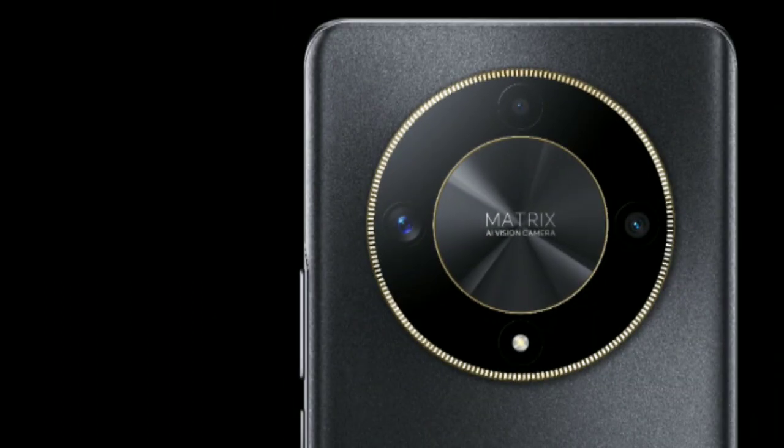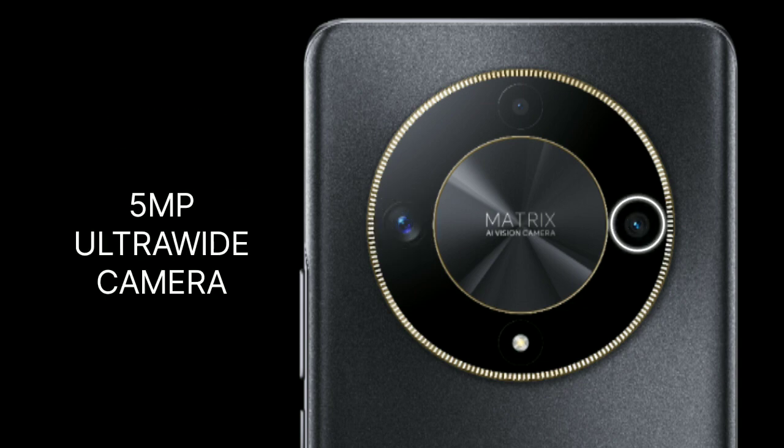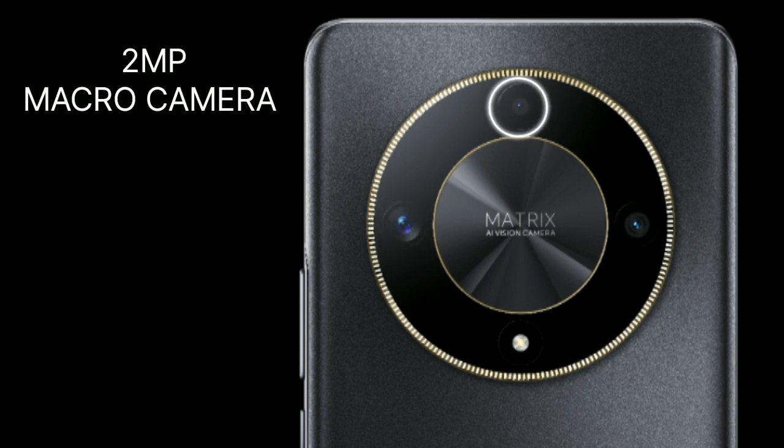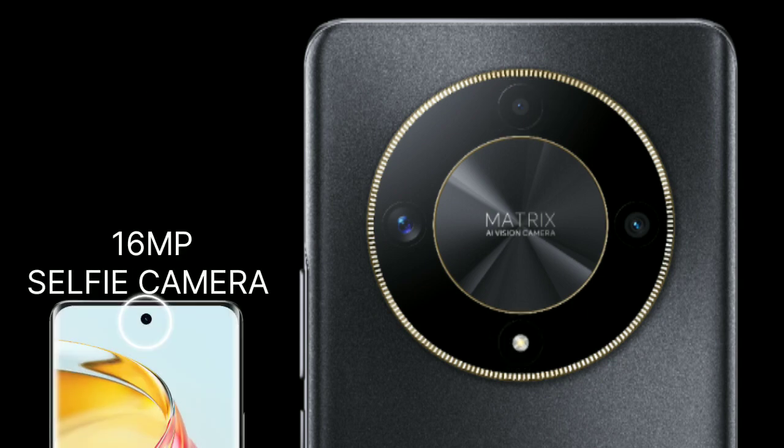Talking about its camera: the main camera is 108MP, with a 5MP ultrawide camera and a 2MP macro camera. There is also one LED flash, and its selfie camera is 16MP.